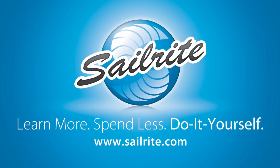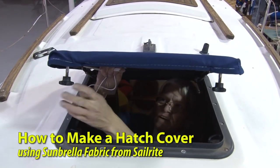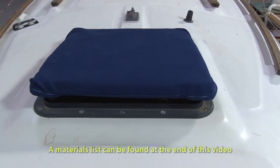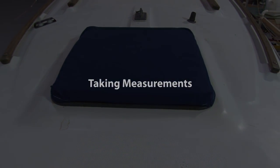This video is brought to you by Sailrite. Sailrite will show you how to make a hatch cover. There are many different styles of hatch covers. This hatch cover uses line at the corners and the line tucks in underneath the hatch to keep it from coming off in foul weather. Let's get started and show you how to build this hatch cover.